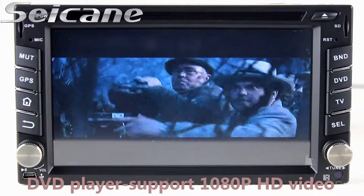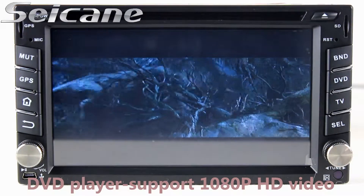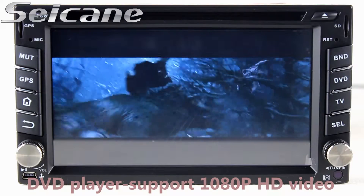The DVD player supports DVD, VCD, CD, MP3 and other formats. You can enjoy 1080p HD videos in it.